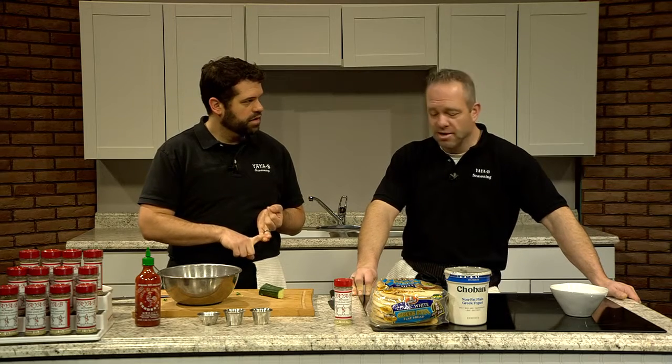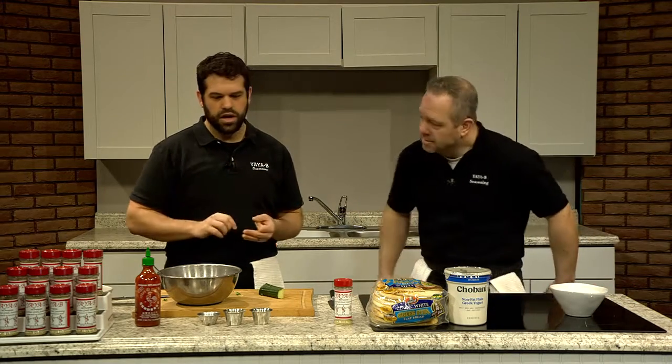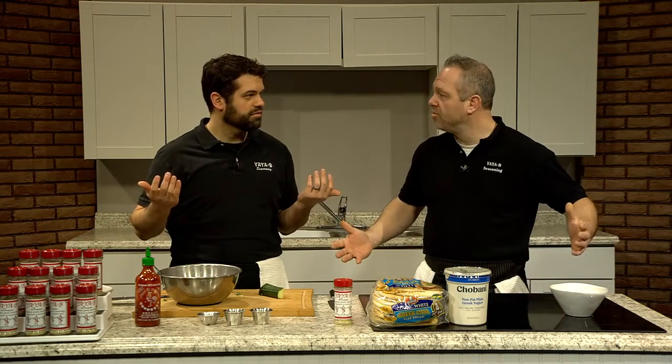See how easy that was? Let's do a quick recap. Greek yogurt. A little bit of granulated garlic. An English cucumber — we don't want the regular ones unless you want to work harder. A little Yayabe Greek Seasoning. And love. That's it. Super easy. You've got tzatziki sauce.